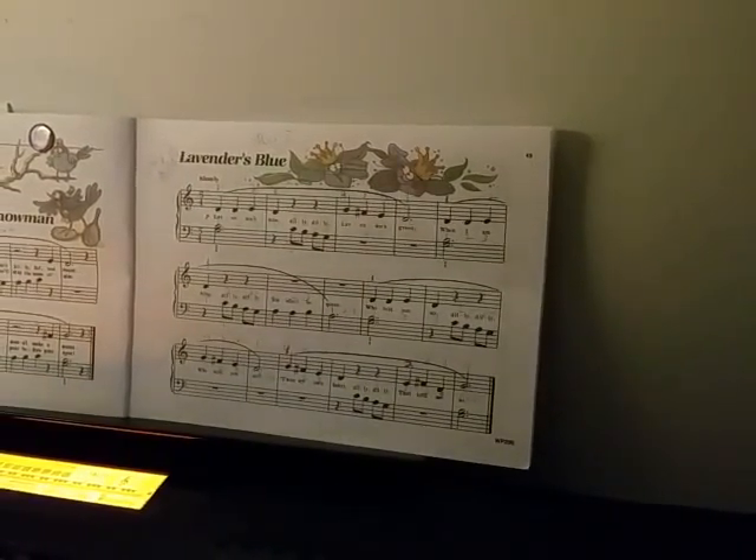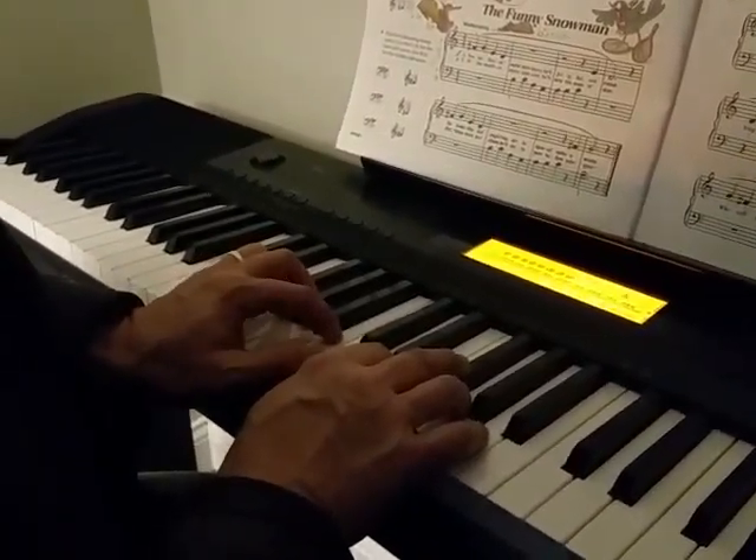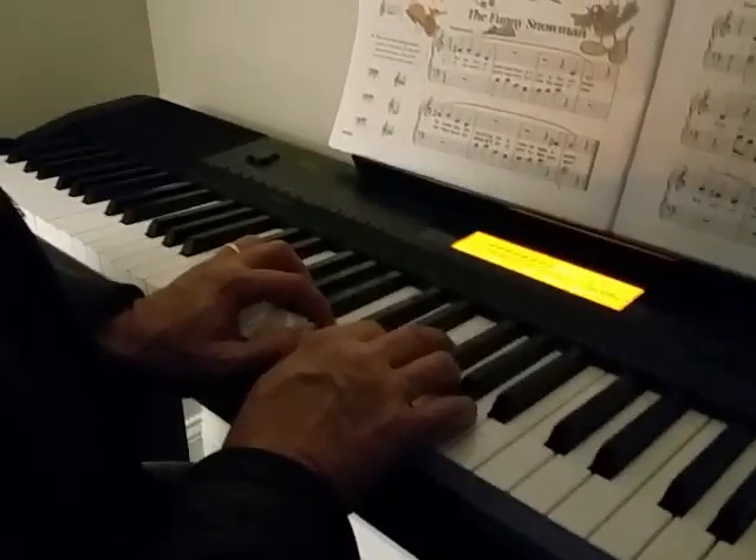This is Lavender's Blue. Take a picture of my hands — I want you to see where my hands are. Your thumbs are neighbors. Left hand thumb is on C, right hand thumb is on D.